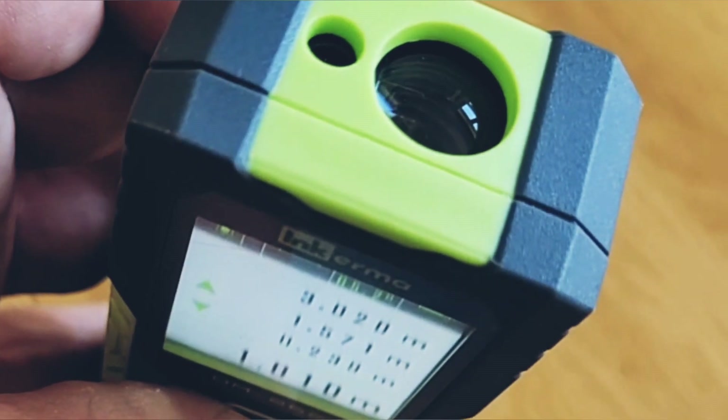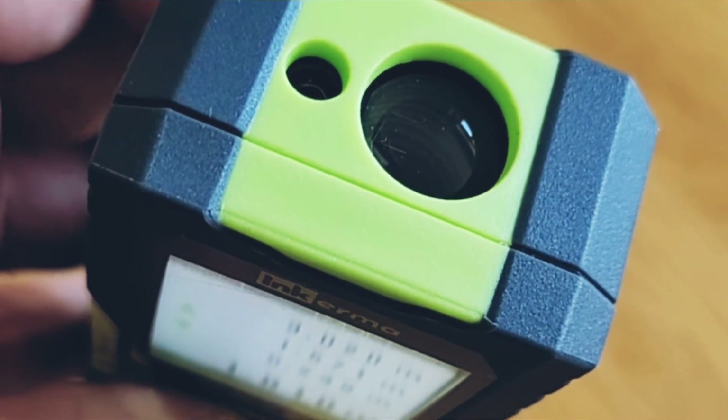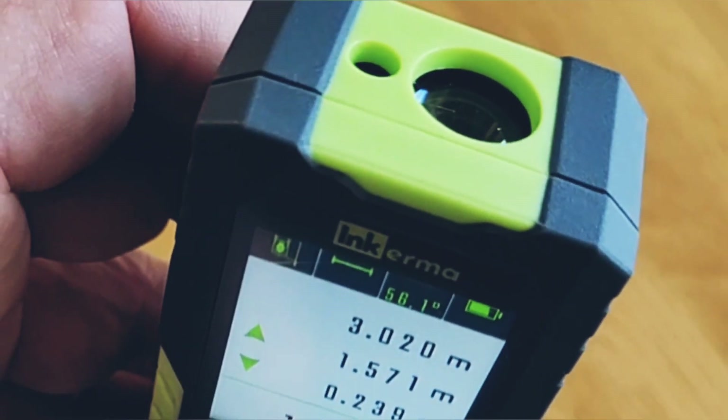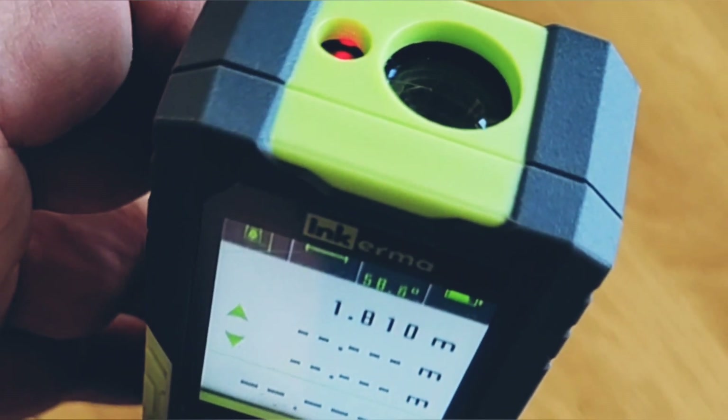Unlike most laser measuring devices, the DM262 uses two lasers — one on the top and one on the bottom. This means that you can stand anywhere between two points and measure the distance between them.